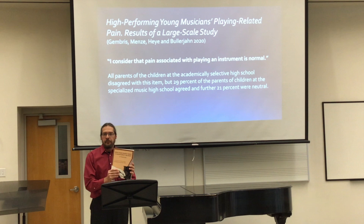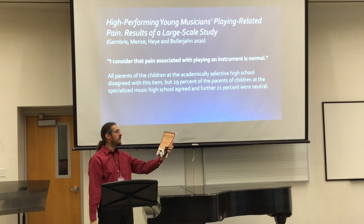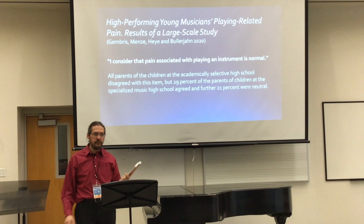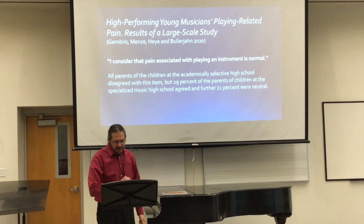I'm going to leave out a lot of information. But what I ended up doing is including a lot of information from this book by Thomas Mark, What Every Pianist Needs to Know About the Body — kind of a spin-off of What Every Musician Needs to Know About the Body. He does a nice job explaining some things and giving food for thought. Again, that's the topic today.